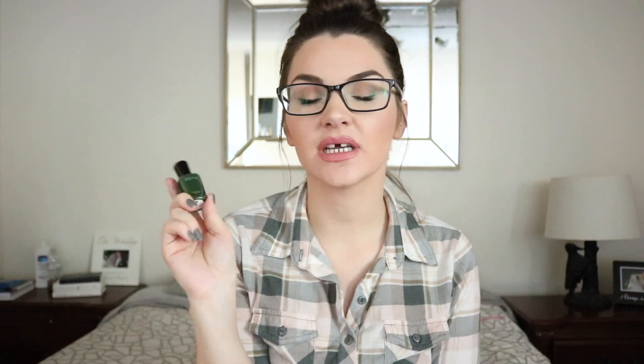I picked up a green — Zoya's Hunter. This had a thinner formula than Kindle, which I wasn't expecting, and it did require two coats. I don't think you can get away with one coat because the formula is so thin. I had planned on trying to use it as a stamping polish, since Zoya polishes can lend themselves to stamping, but I don't think this one would work for that given its thin formula — though you can still get it opaque in two coats.